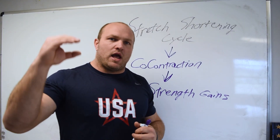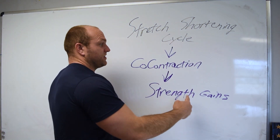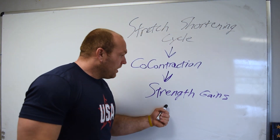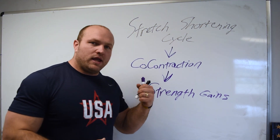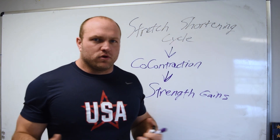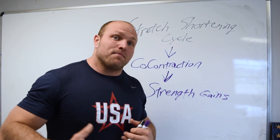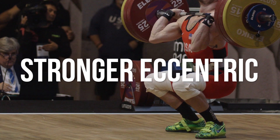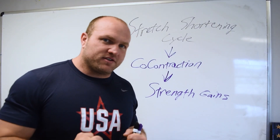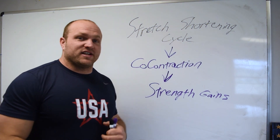We utilize this information throughout the Vertical Jump Manifesto because we recognize we have to make strength gains to increase our tendon strength and stiffness. The stiffer our tendons are, the more force they can absorb and the more force we can use. By understanding how the stretch shortening cycle creates co-contraction between the quads and hamstrings, we developed a whole manifesto around increasing strength gains and vertical jump together — because the stronger our tendons are, the more desensitized the Golgi tendon organ becomes, as covered in previous videos.